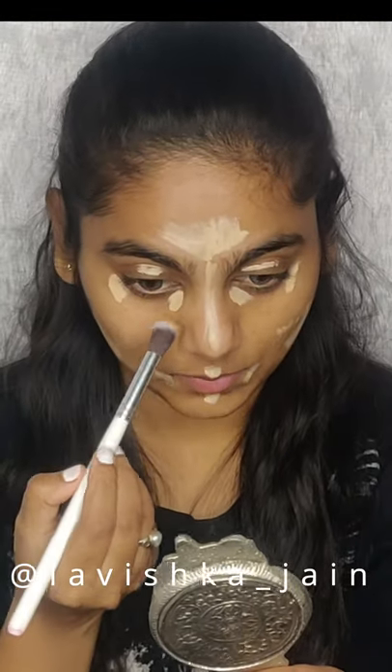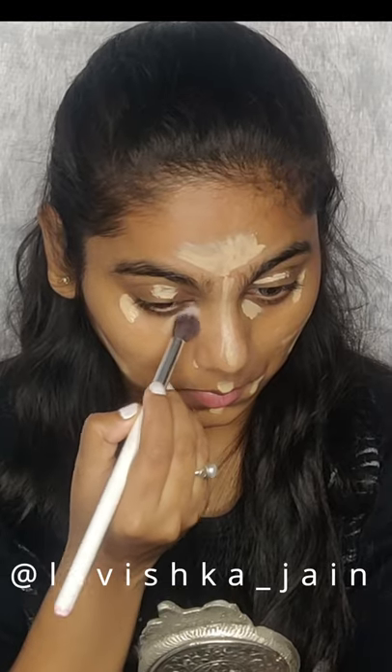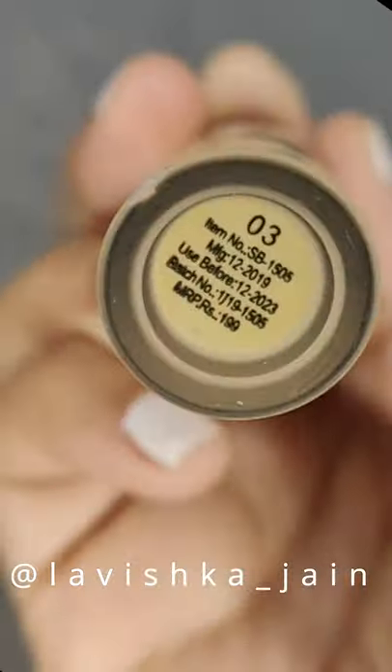Also talking about the deal, the price of this product is 199 rupees — you can get a discount. It's available everywhere: Amazon, Flipkart. I'm going to provide you the link.